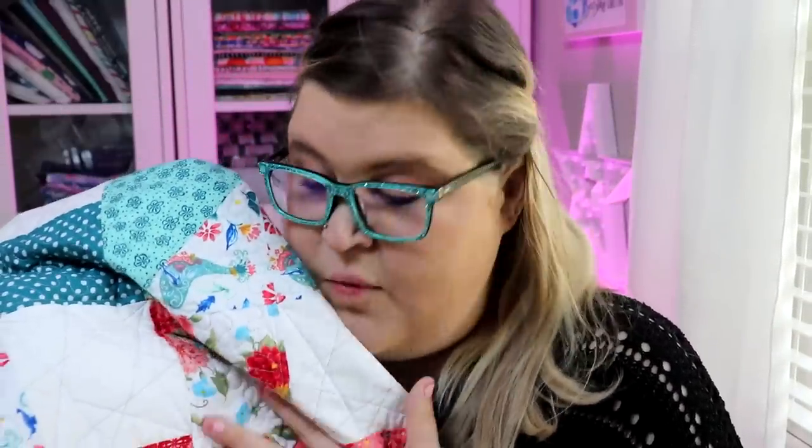Hey guys, it's Kristen with IcyStarsQuilting.com. Welcome back to my channel. Today I am going to show you my finished quilt from the Walmart fabrics that I made a while back. I know it's been a while. I know I was a little slow on finishing this project and some of you were kind of hoping for results like ASAP, thinking Kristen is just going to whip this quilt out like it's nothing. But I didn't completely let you down — the quilt is finished. It is gorgeous. I love, love, love the way that this quilt came out.